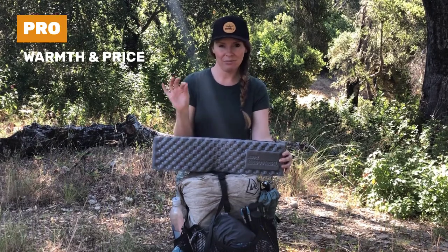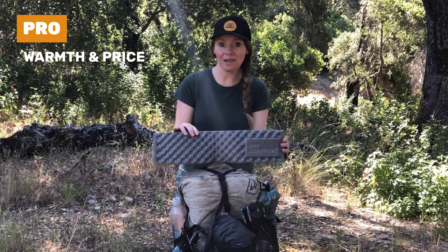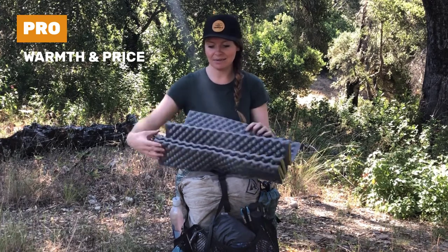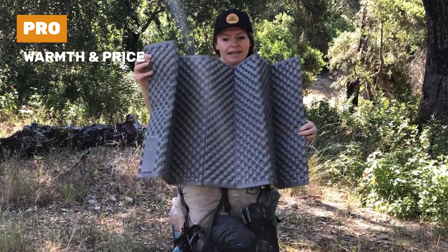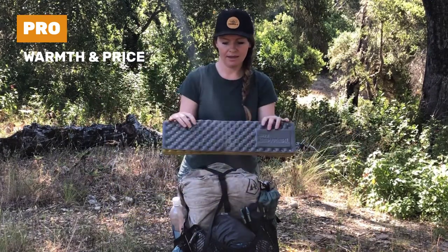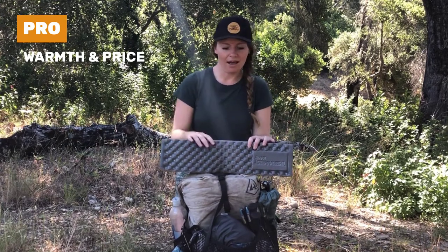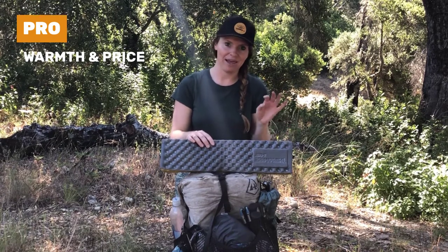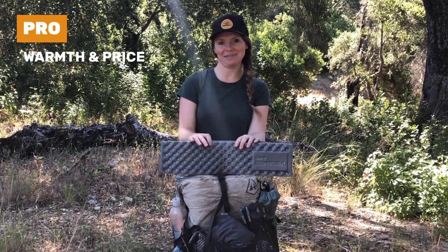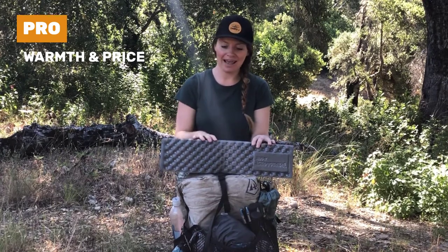One of the reasons why I didn't mind adding this and a little bit of weight is because it is so lightweight. This is in particular a torso pad, so it's not as big as the full-size Z-light pad. I didn't really mind adding weight because it came in very handy in so many ways, and it also kept me warm when I was sleeping at night in the snow.